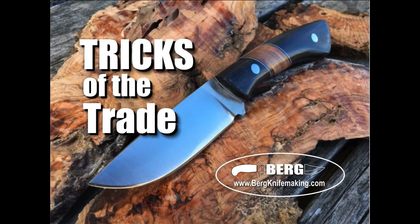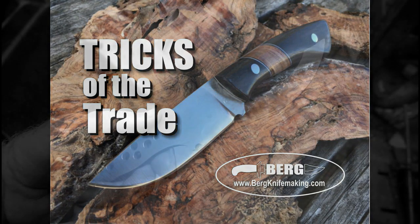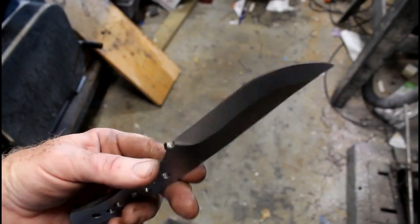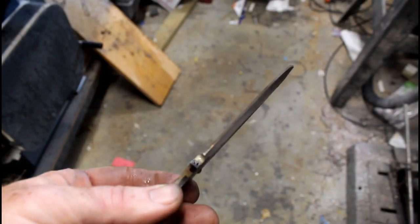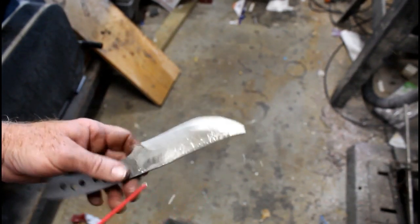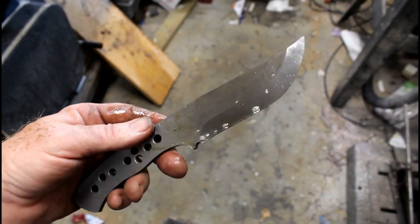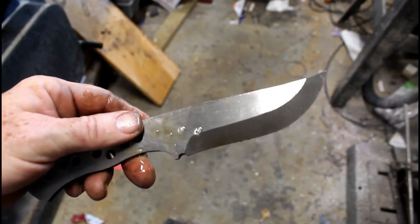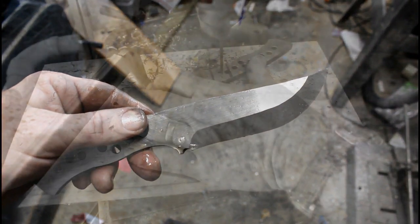Tricks of the trade — this is a fairly new segment I added to these videos. For this particular build, especially since I'm using a coarse grit belt for the bevels, if I'm going to set this knife aside for any amount of time, I really want to protect it from rusting and corrosion. One simple way of doing that is just to spray the blade with WD-40. This works for high carbon steel as well as some stainless steels, and it's a great way to prevent any rust or corrosion from building up on the blades you're working on.